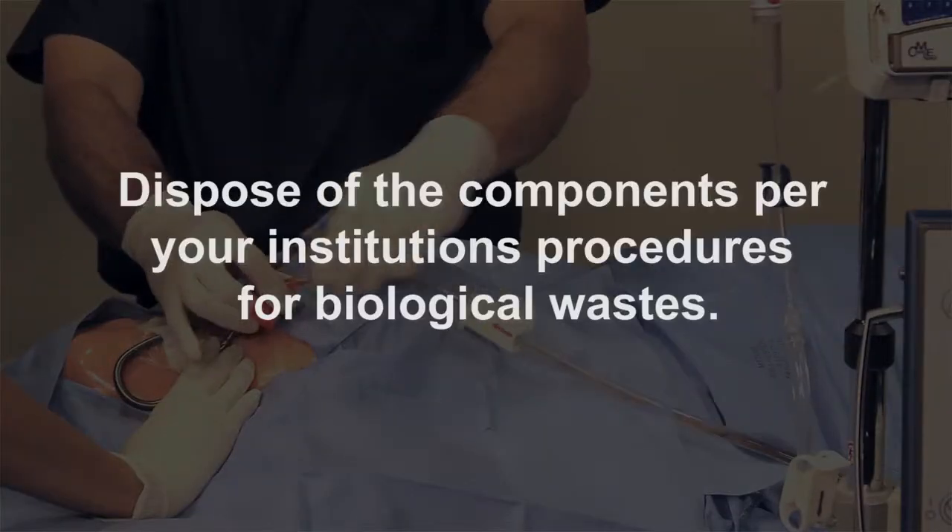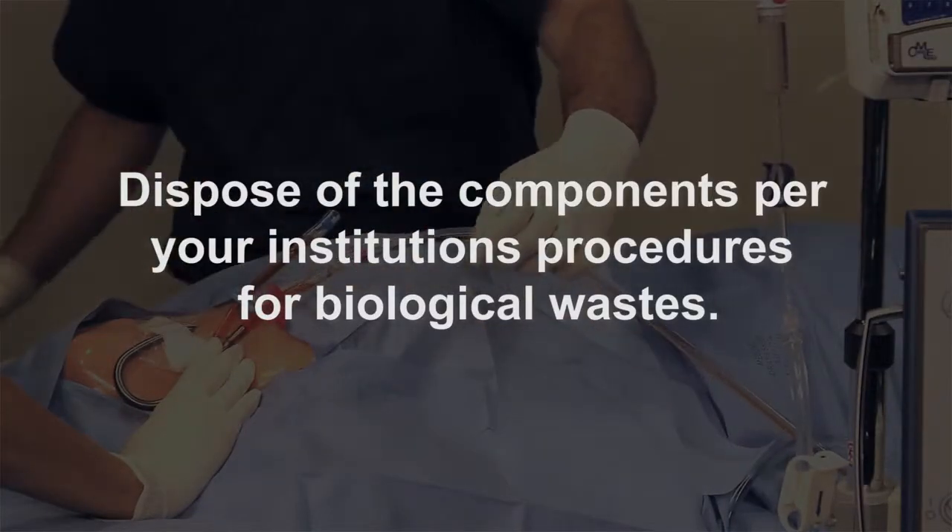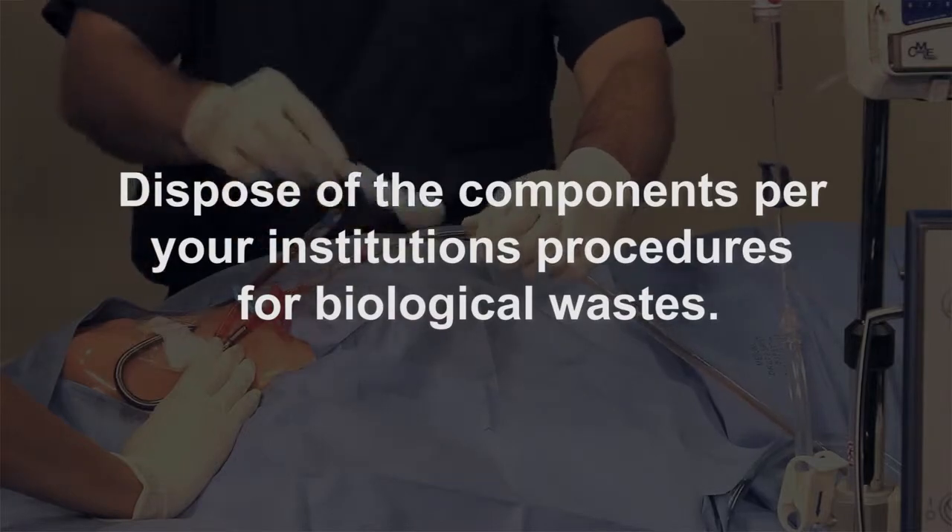Remove the catheter using standard clinical procedures for removing large-bore central venous catheters.